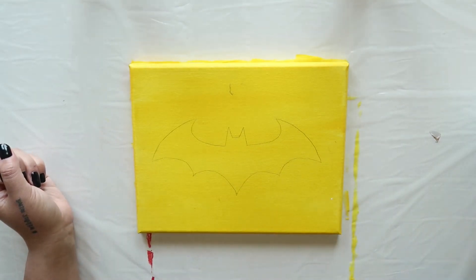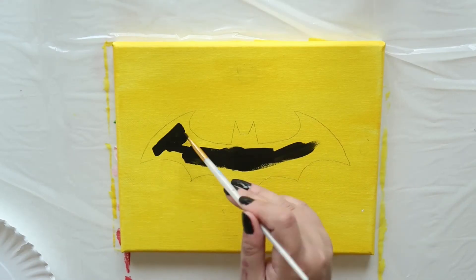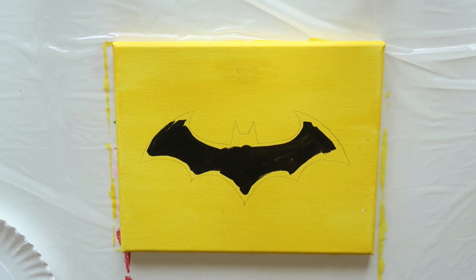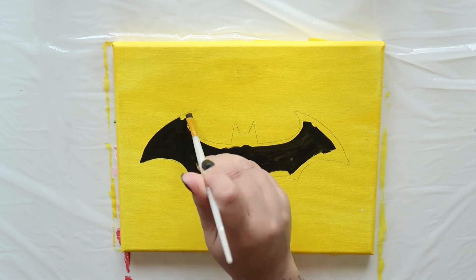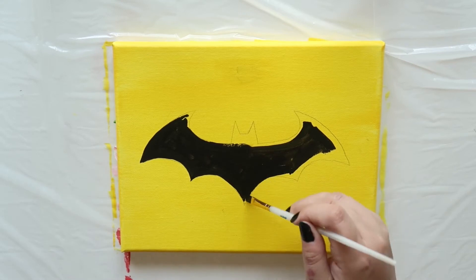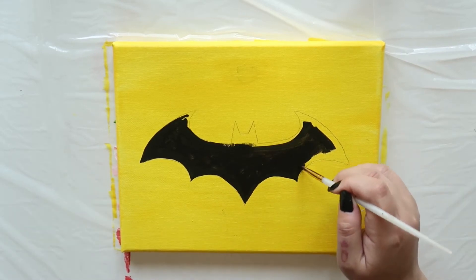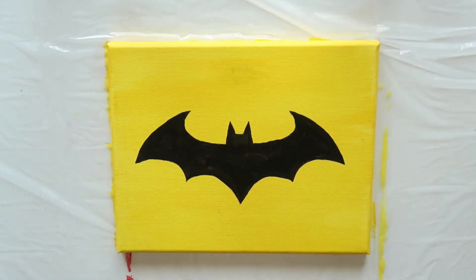Now we're ready to paint the logo. Take a small angled brush and fill in the traced logo with black paint. Now you can stop right here and have a nice Batman logo painting.